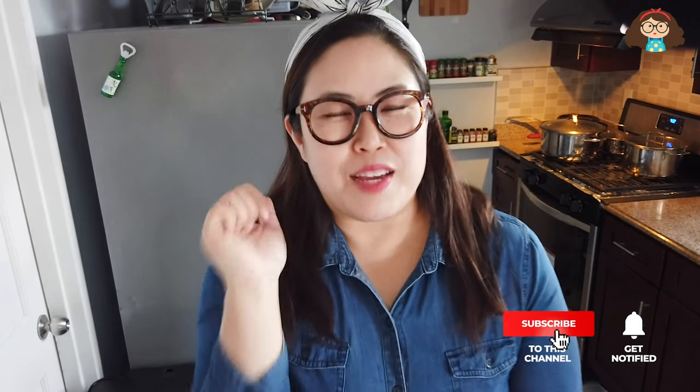Thank you so much! My Galbijjim turned out great and everyone loved it. So if you just followed my recipe, I'm sure you also successfully made it. I hope you had a great Galbijjim. And if you liked it, please press the like button and subscribe for the next video. Thank you for watching my video. See you next time! Bye!